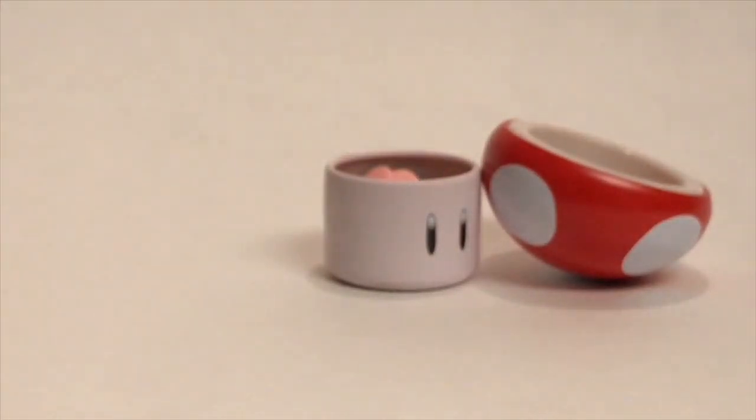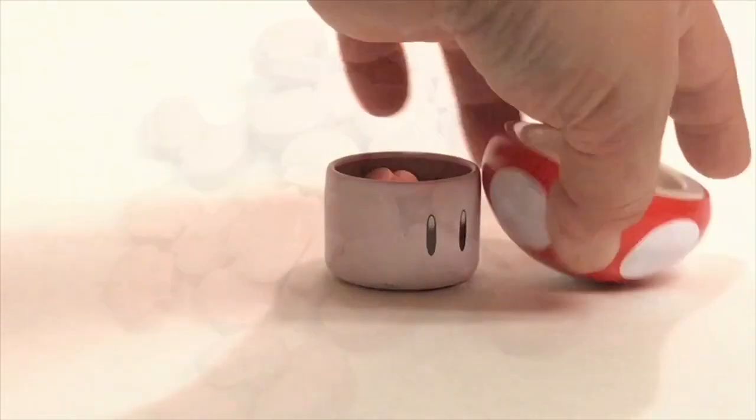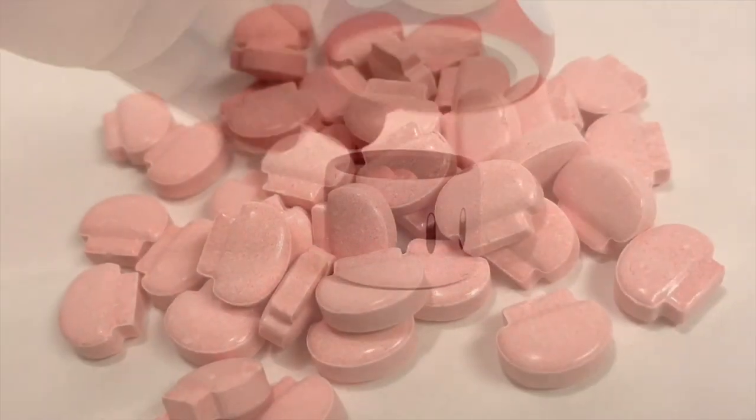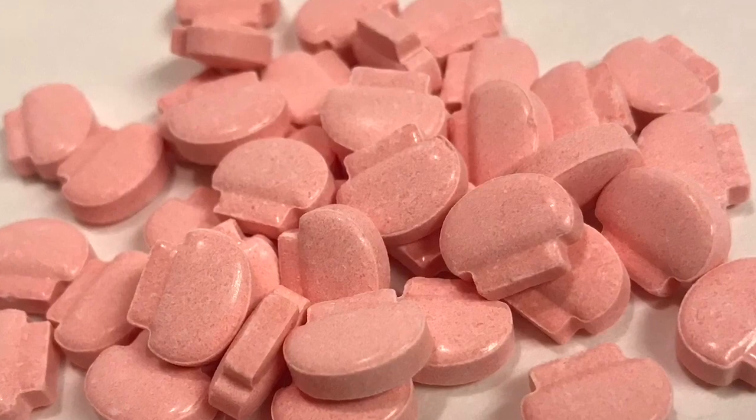The mushroom tin also comes in green and white, and that looks identical except the red areas are green. The red and white design is based on the Super Mario Brothers video game, and is based on the Fly Agaric or Amanita muscaria mushroom.